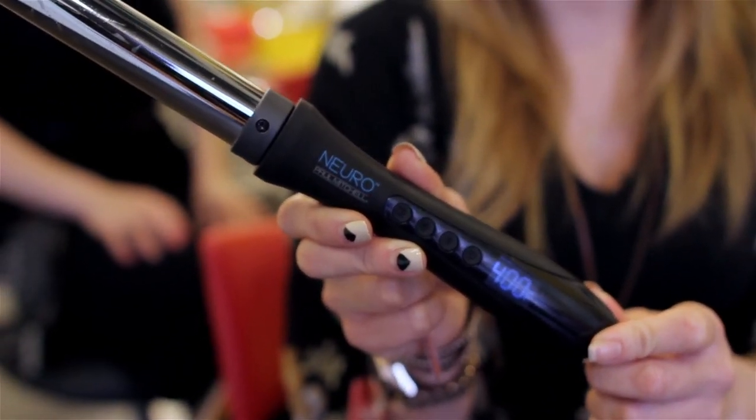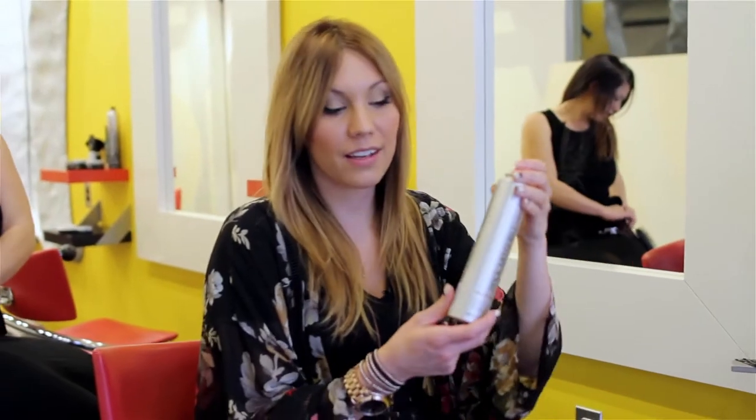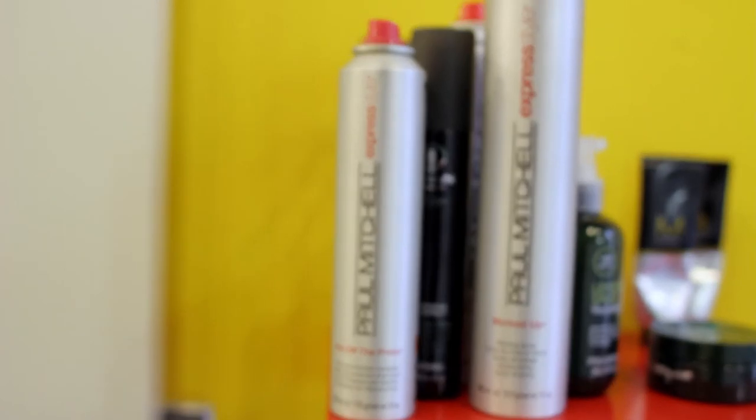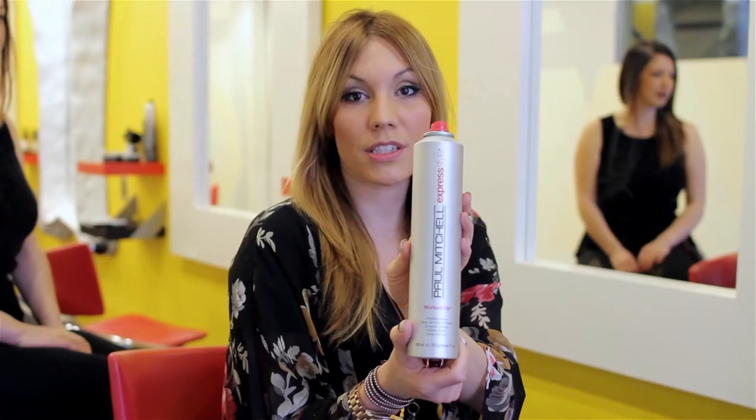It's a wand style curling iron and it's a one-inch barrel. As far as products go, you want to use a thermal heat protector to make sure that you're keeping your hair safe from any extra heat that we're gonna be using. I'm using the Hot Off the Press by Paul Mitchell. We're gonna use Worked Up by Paul Mitchell, which is a flexible but still strong hold hairspray. Okay, so let's get started.